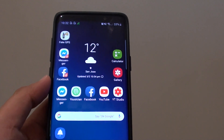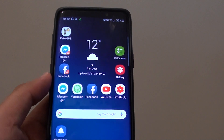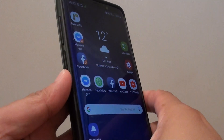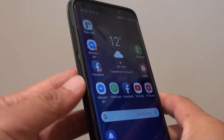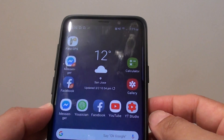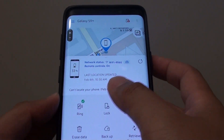How to ring your mobile phone remotely with Find My Mobile on the Samsung Galaxy S9 or S9 Plus. So let's say you misplace your phone somewhere in the house and you can't find where it is. You can log into your computer or a different mobile device and remotely ring the phone.